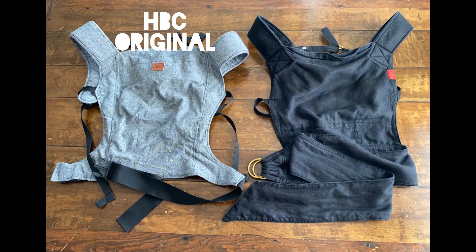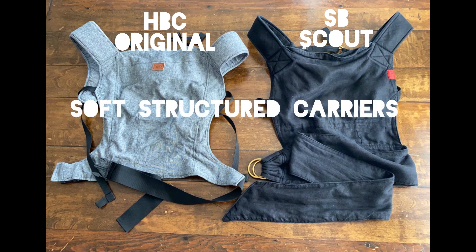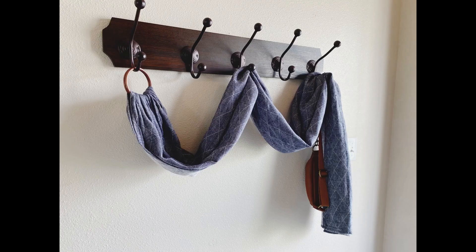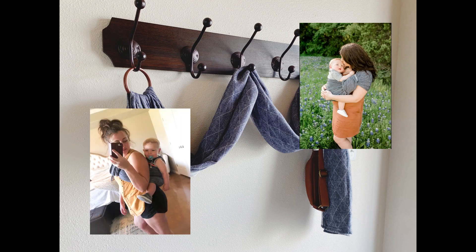Both the Happy Baby Original and the Sakura Bloom Scout are considered to be soft structured carriers, or SSCs. Basically what this means is that the carrier has a shape in and of itself, unlike a ring sling or a wrap, which doesn't have a shape — it's just a long piece of fabric that you have to form a shape out of by wrapping around your body.